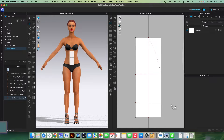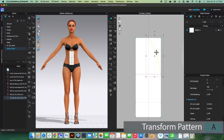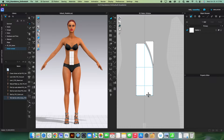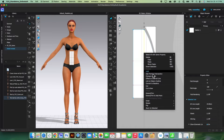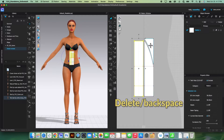Next we want to cut this piece out. I will use the transform pattern tool, click on that line, right-click and select 'Cut'. I'll do the same here — click to select, right-click and select 'Cut'.